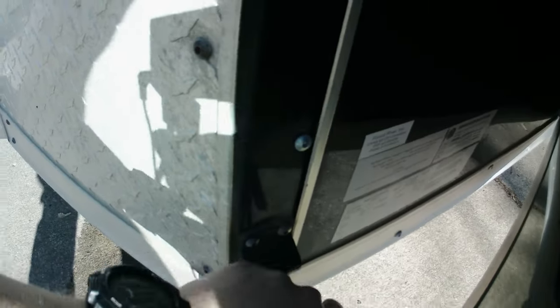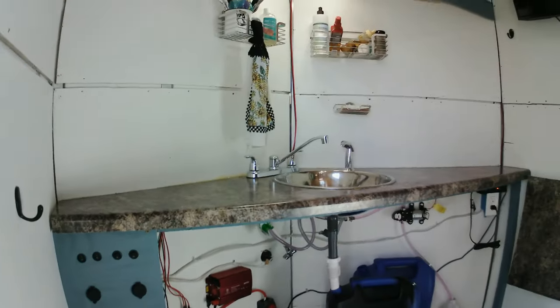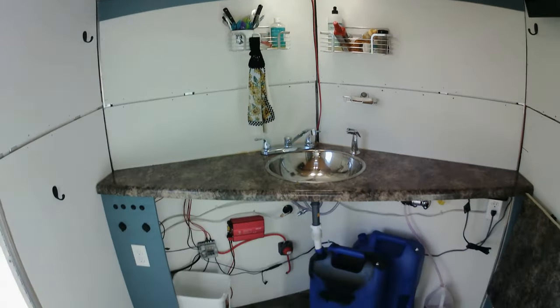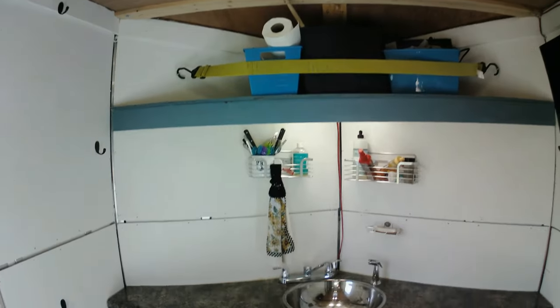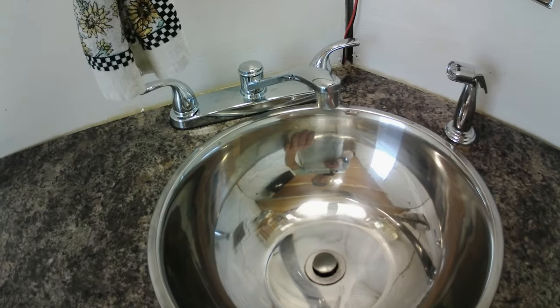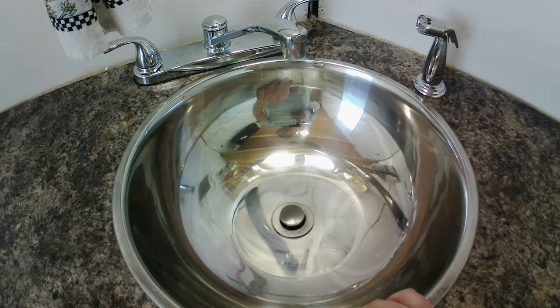Coming inside, it has this lock which is nice to keep the door from moving, and here are the switches. Starting at the front — I don't have a face for this cabinet yet, so it looks like a mess, but it's a work in progress. We've got some storage up there, and here is the sink — it's a big salad bowl I cut a hole in the middle and turned into a sink, stainless steel so it won't rust.